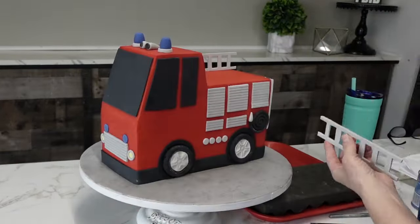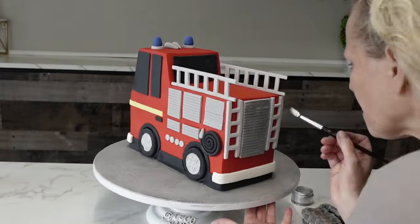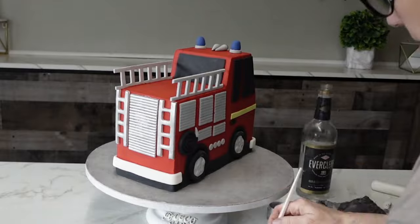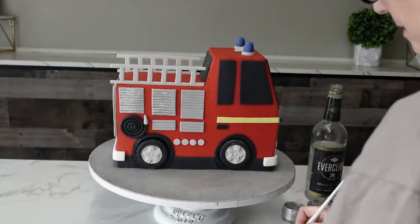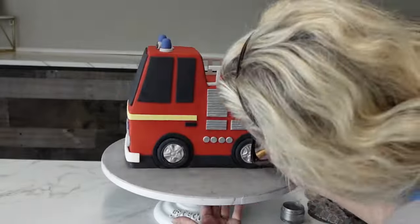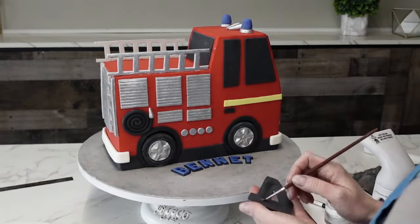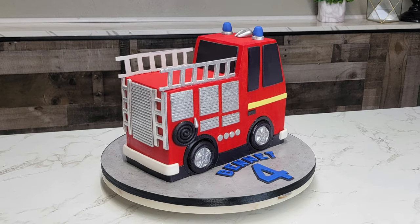I'm attaching everything with shortening, except the ladder on top, where I used piping gel. For heavier pieces like the wheels and the hoses, I used a little buttercream behind them. Now I'm painting the silver — it's just silver luster dust with Everclear; you can also use rejuvenating spirits or lemon extract. There are so many details I couldn't show everything, but for the letters and numbers I just used cutters, cut them out, laid them on a piece of black fondant, traced around them, and attached those to the board. So there's the whole thing, guys — I hope you liked it! Let me know if you want to see more like this, and we'll catch you next time.